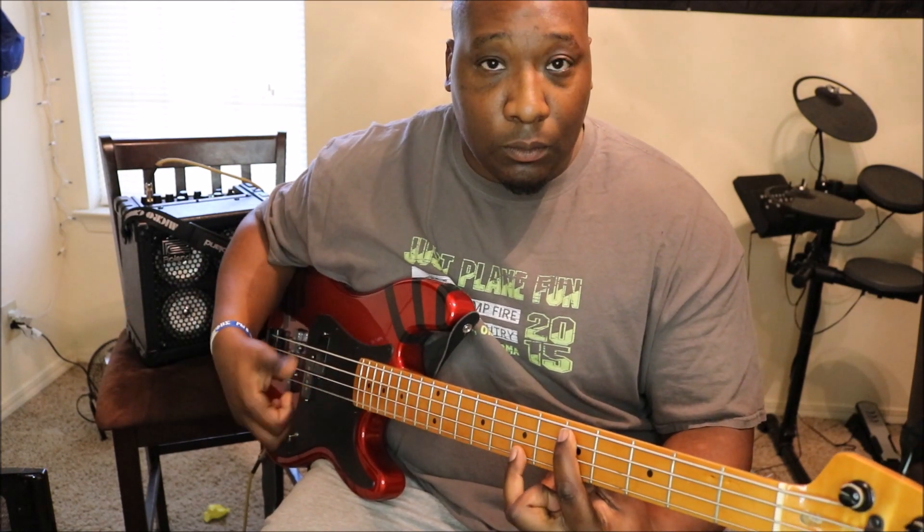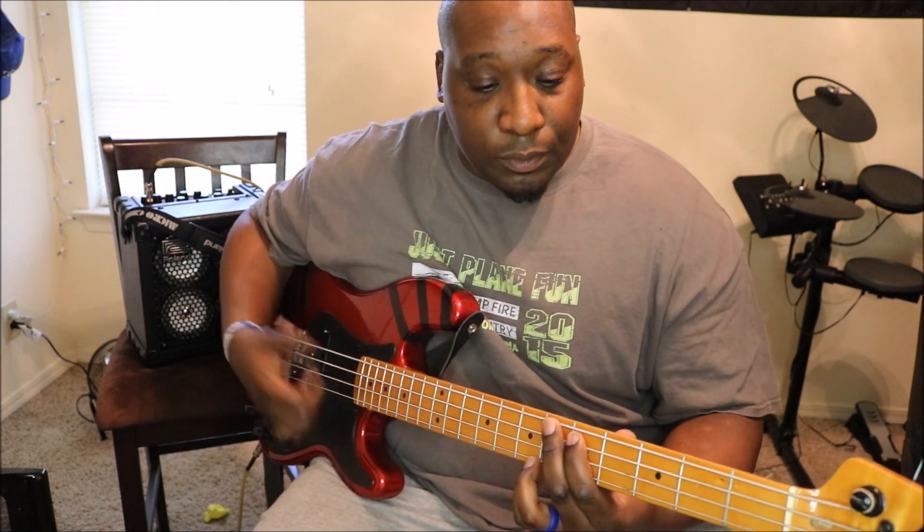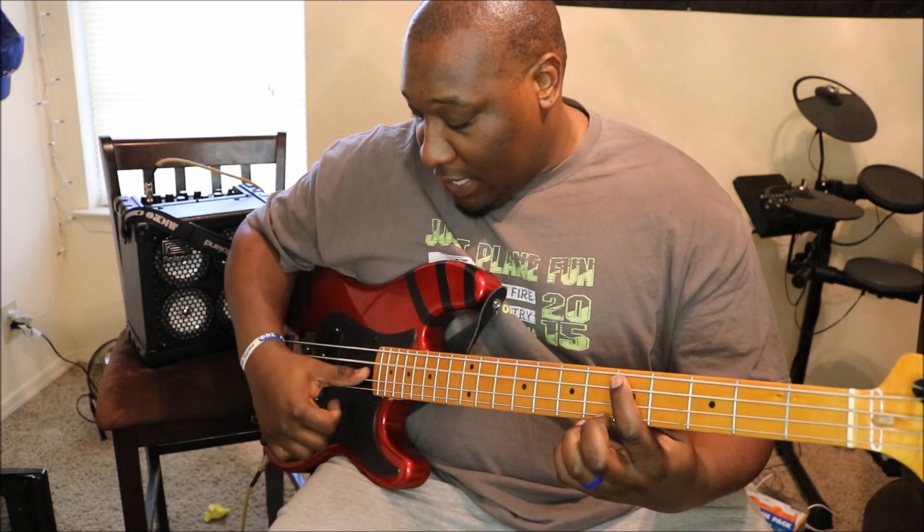I'll use the octave — octave is two over, one down, so it's the same note. Usually it goes like this: I'm going down, pulling up, and then pulling the string.